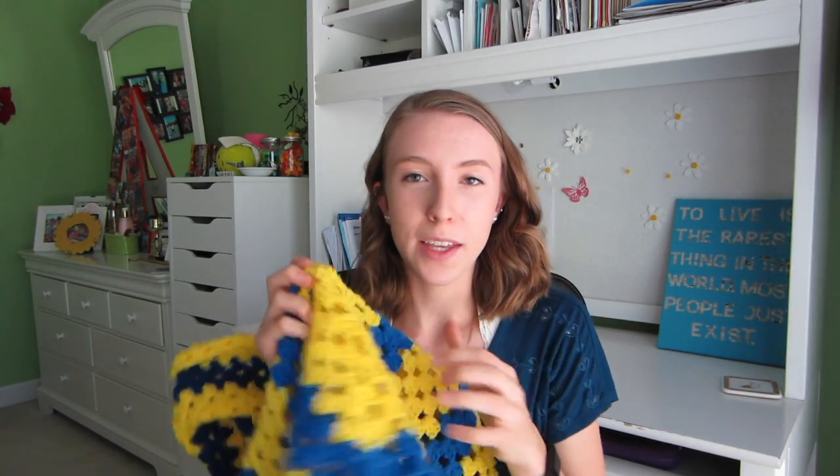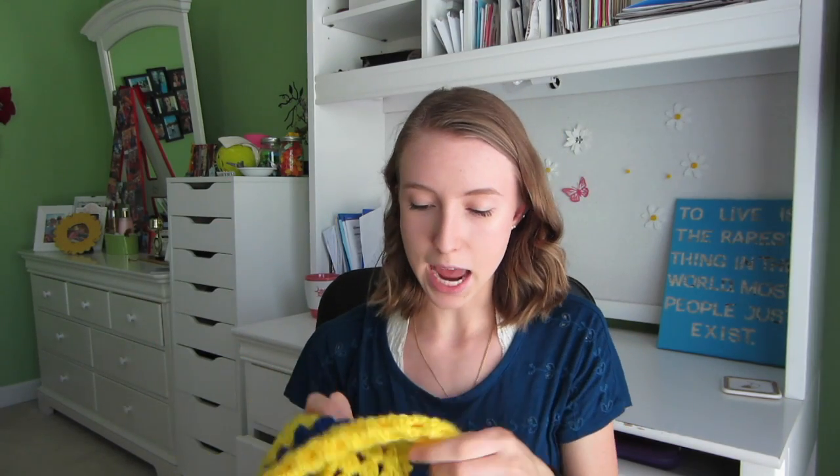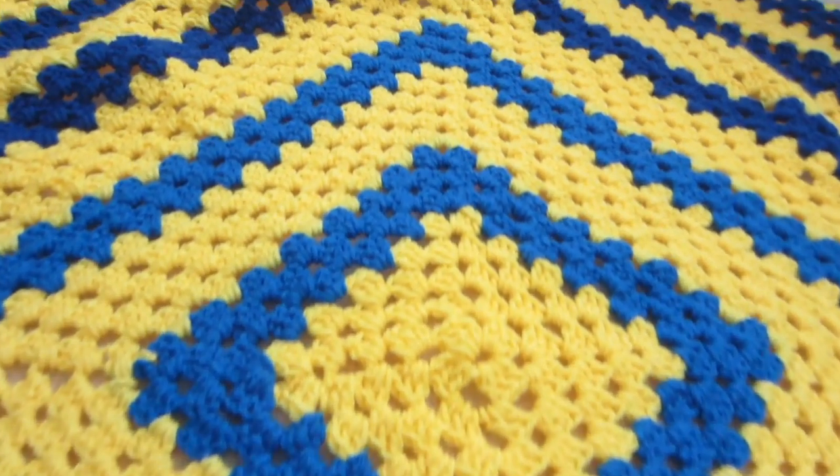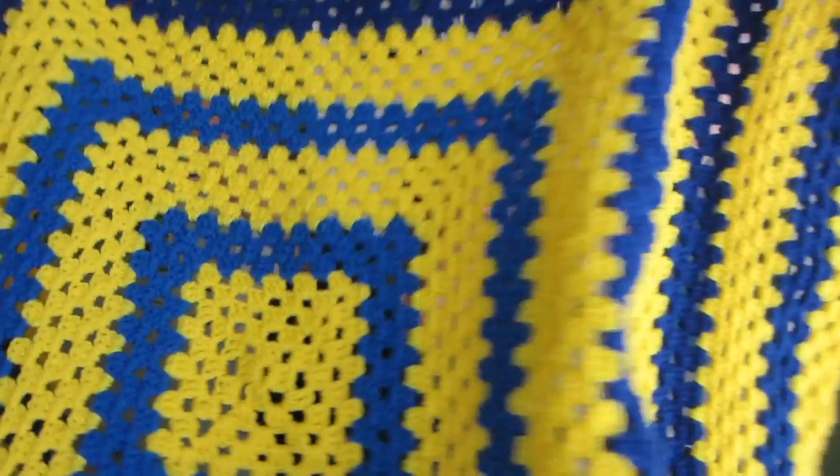In the beginning the stitches start off really large, but towards the end they get a lot smaller and tighter, which shows how I've gotten better. I started a long time ago and continued later — you can tell because the blues are different colors. One thing I learned from this blanket is that it's not great to do one large granny square and just build it out, because it gets really wobbly and uneven and doesn't lay flat. That's why I prefer doing a bunch of smaller granny squares and then joining them together so it lays more flat.